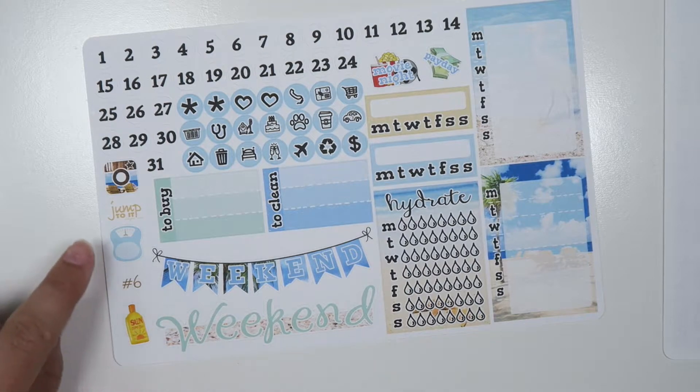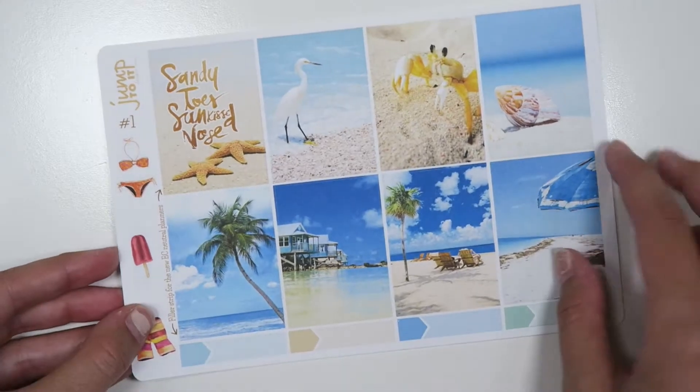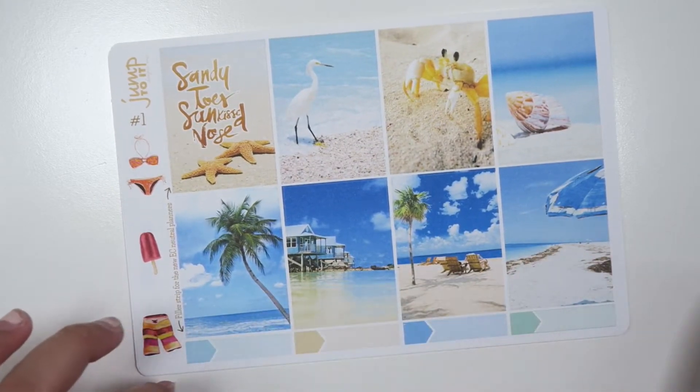The habit trackers, movie night, payday, a little Instagram icon or camera, scale, and then all the days. So this is Beach Life and I'm really excited. I think what I'm going to be doing is bringing my camera to the beach and filming a plan with me while I'm there using this kit, writing down all the activities that we're going to be doing because we have a lot of activities in store.